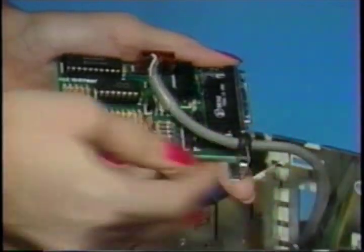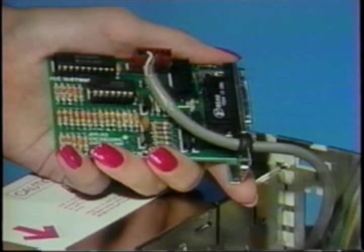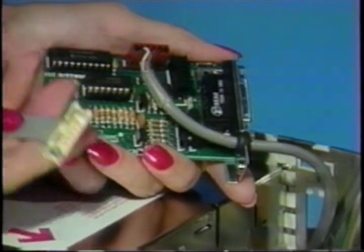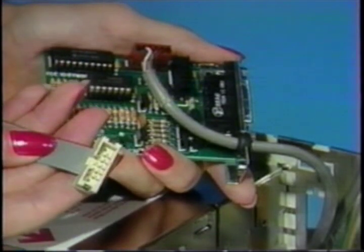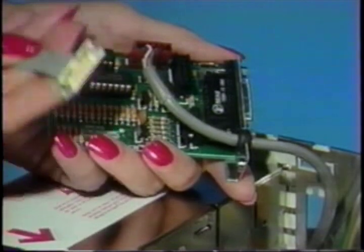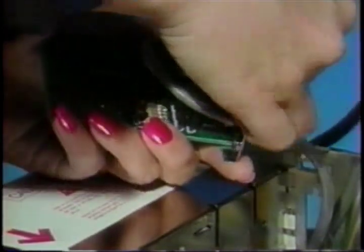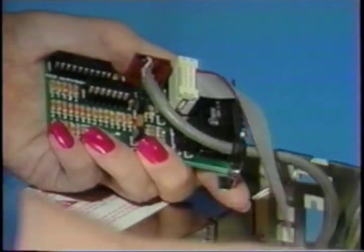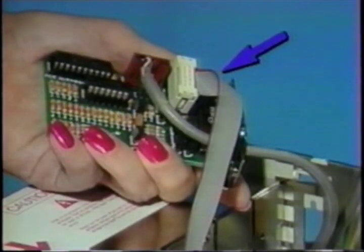Now push the strain relief grommet into the mounting plate on the color switch. The lips of the grommet should be flush against the outside surfaces of the mounting plate. Locate the 10-wire cable with male 10-pin connectors on each end. It looks like this. Plug either of the male connectors to the female 10-pin connector on the color switch. The cable's stripe will be toward the top edge of the PC Transporter.